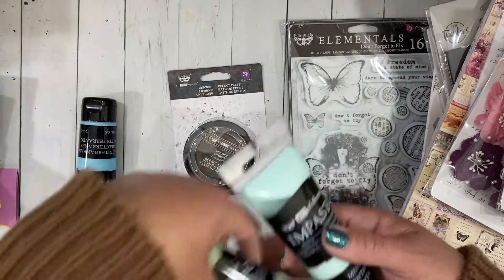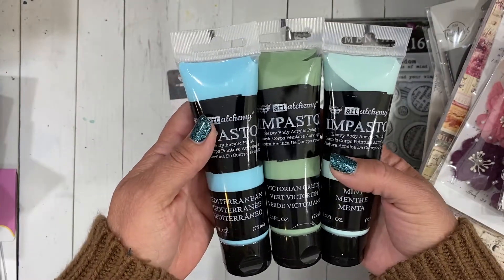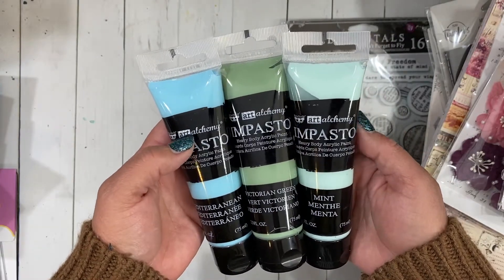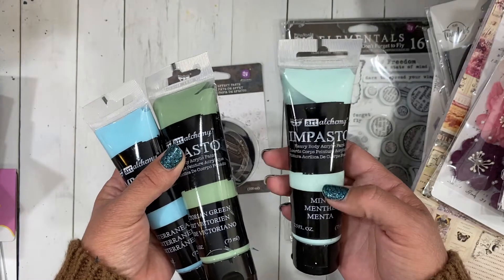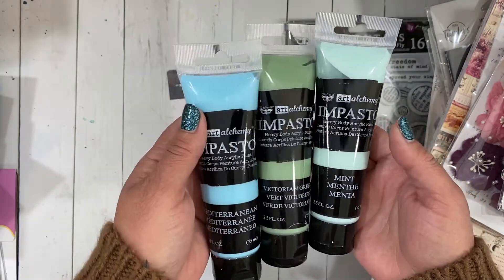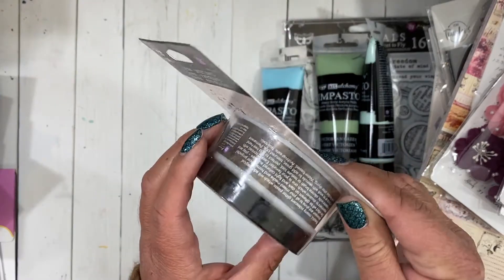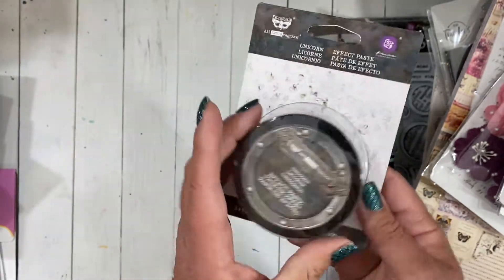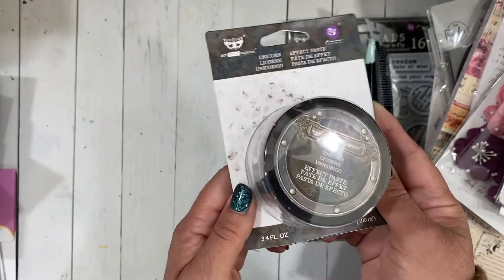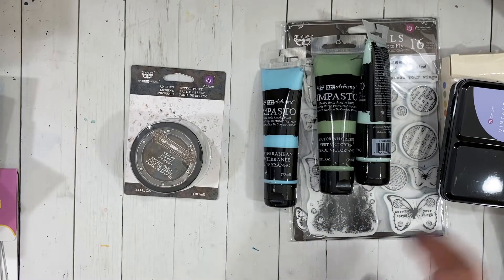I also picked up some of the impasto paints. I fell in love with the mint color, and then while I was looking I went ahead and picked up the Victorian Green and the Mediterranean. I haven't used these very much but when I have I really like them — they're very thick and creamy, which is really nice, and they dry to a matte finish. Then I couldn't resist this unicorn effect paste — it's just a glitter paste — but I'm a sucker for all things unicorn so I just had to have it.